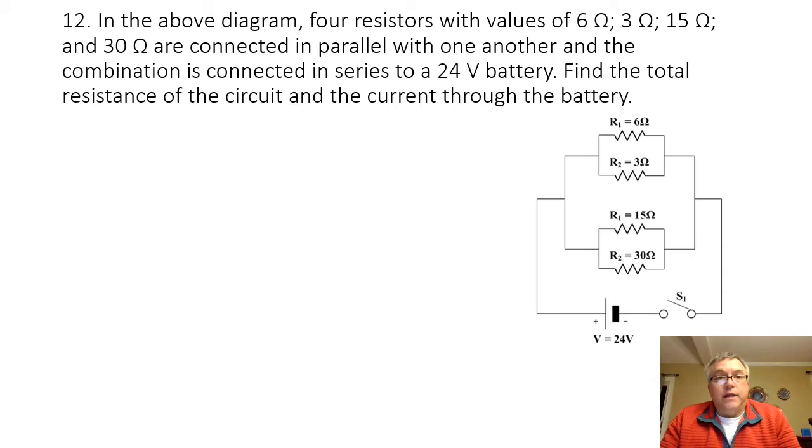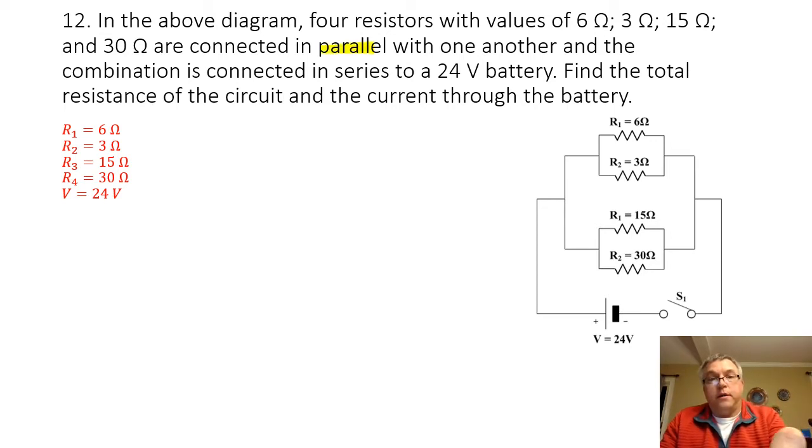Problem 12. In the diagram, we have four resistors with values of 6 ohms, 3 ohms, 15 ohms, and 30 ohms connected in parallel with one another, and the combination is connected in series to a 24-volt battery. Find the total resistance of the circuit and the current through the battery. Because these are wired in parallel, we know that we need to find the inverse of the equivalent resistance by adding the inverses of the individual resistors.